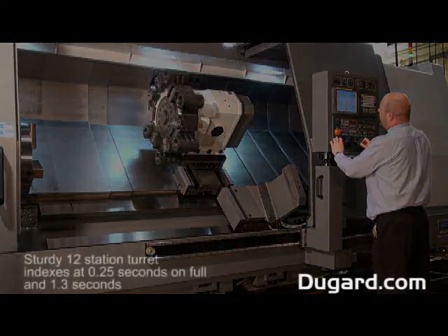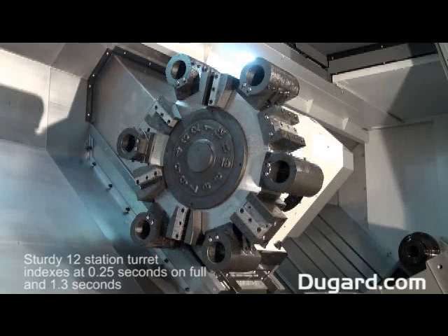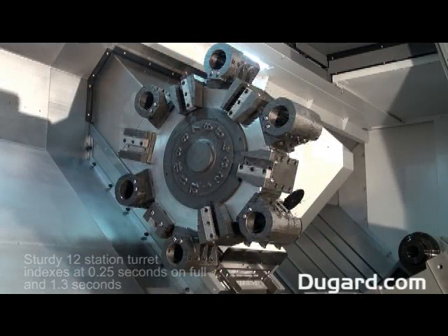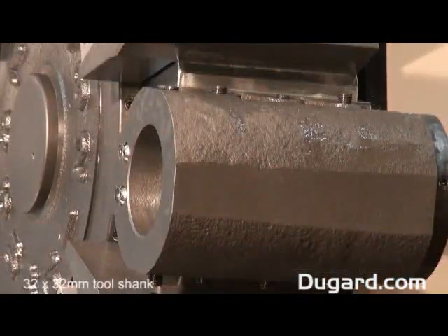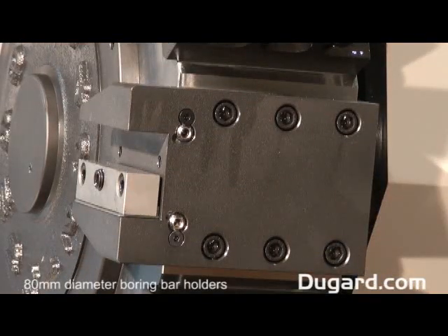It has an incredibly sturdy turret with 12 stations and indexes of 0.25 seconds on full and 1.3 seconds. The tool shank is 32mm square and boring bar holders have a diameter of 80mm.